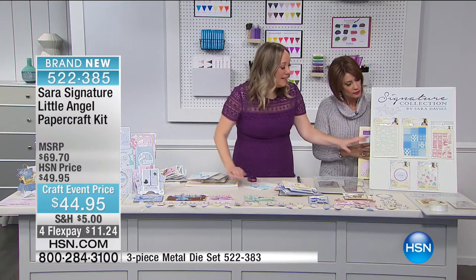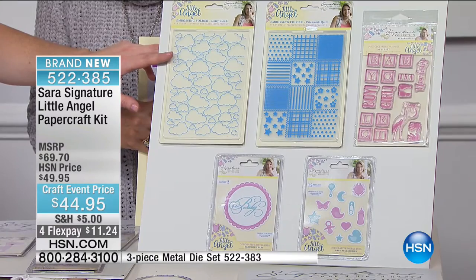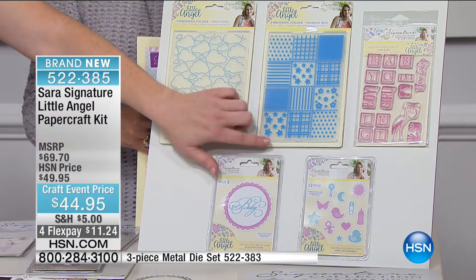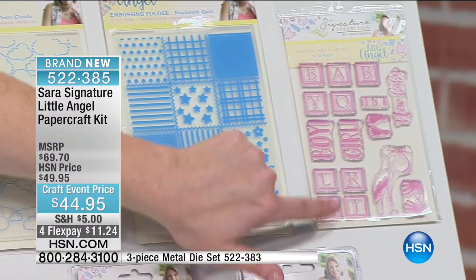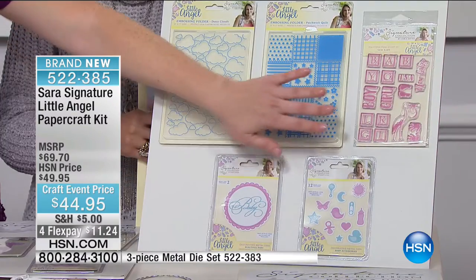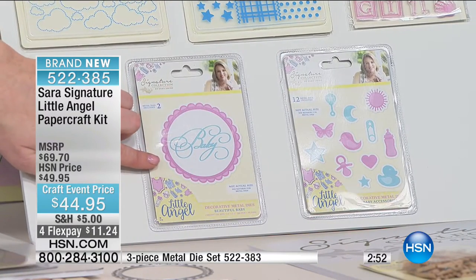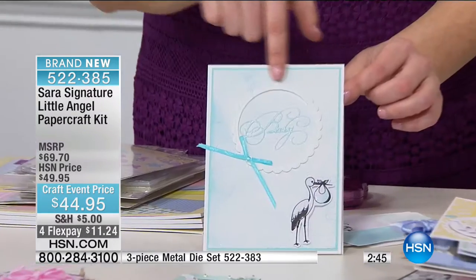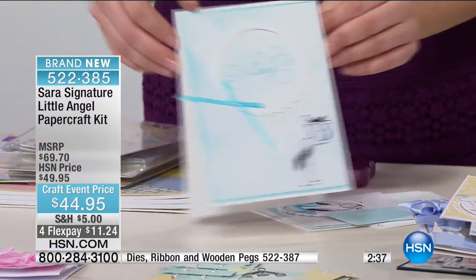In the main kit: not one but two embossing folders — the cloud embossing folder and the quilted patchwork, which looks just like a baby quilt, perfect as a card base. You're also getting all of these polymer stamps — boy, girl, baby feet, stork, hands — so many ways you can go. Also included: all of the dies, including all accessory dies and the scripted baby font. Look at this card made with the scripted baby font and stork stamp with a little distress ink along the sides.